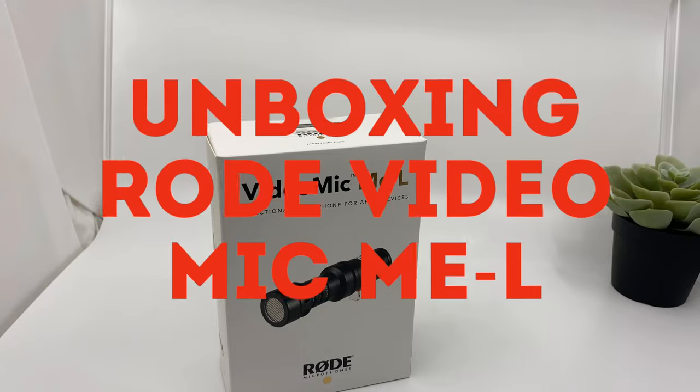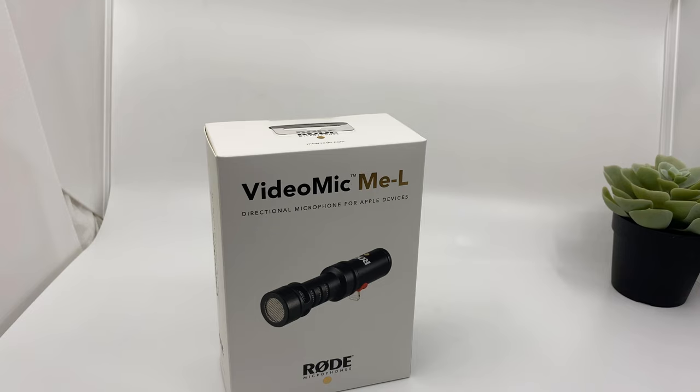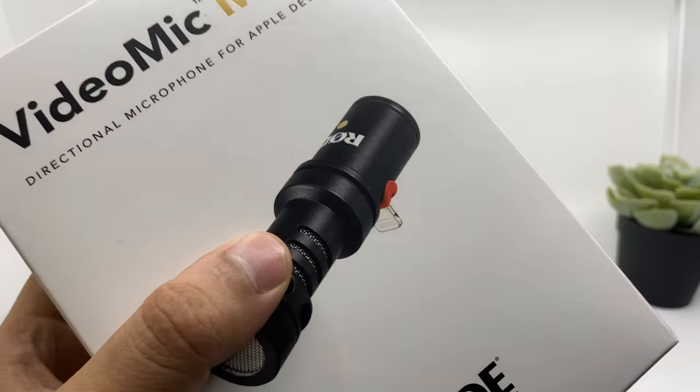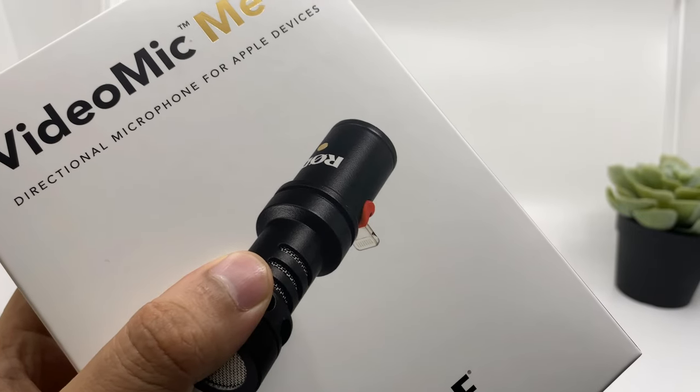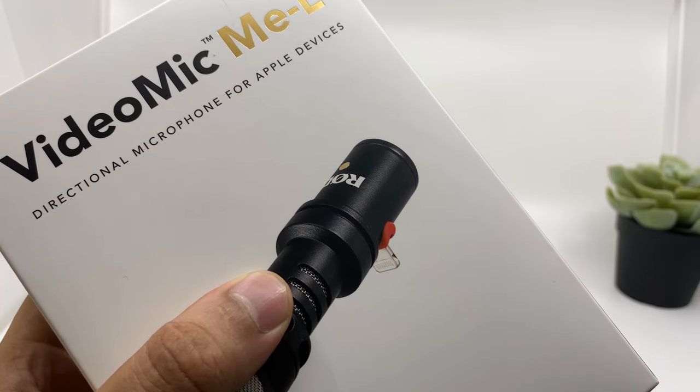Hey guys, welcome to my new video. In this video I'll be unboxing the Rode VideoMic Me-L. This is a directional microphone for Apple devices, mostly iPhones, if you're planning to shoot something with your iPhone and need good clean audio. This will also work with your iPad. It has a small lightning adapter so you can easily fit this into any iPhone, right from iPhone 6 to iPhone 11.